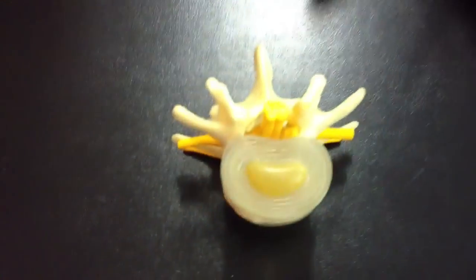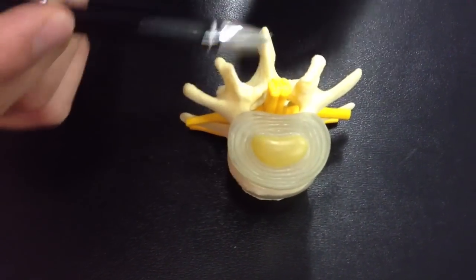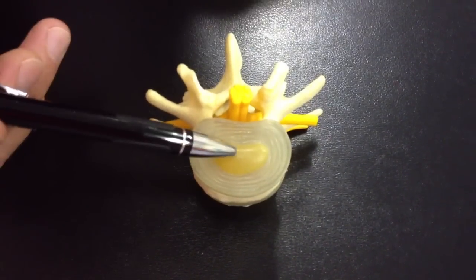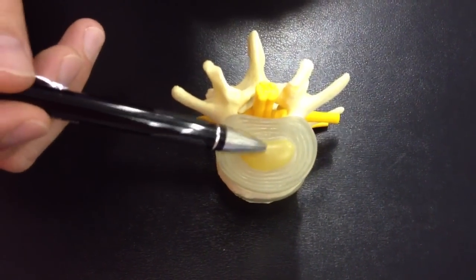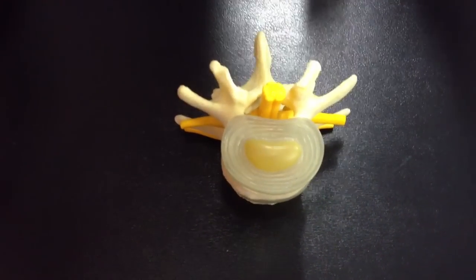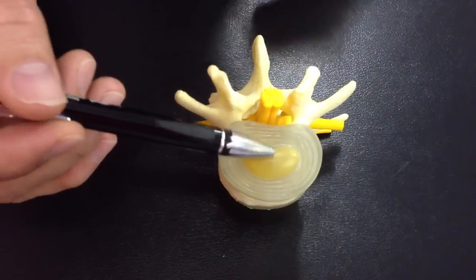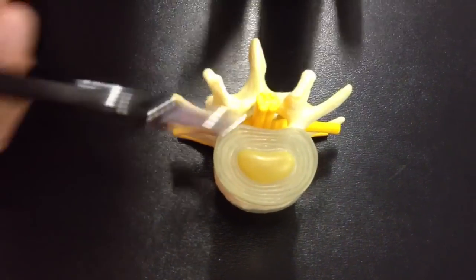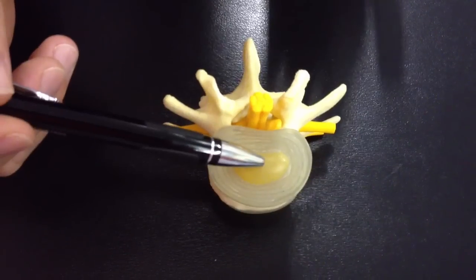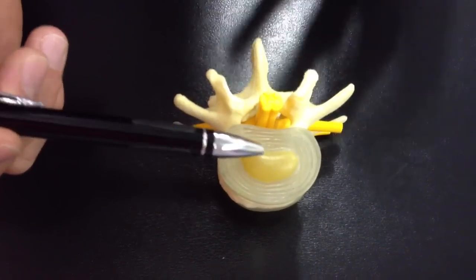Let's zoom in here on the disc. Discs have two parts: you have an outer fibrous part called the annulus fibrosis, and a middle jelly part that holds water called the nucleus pulposus. We'll just refer to these as the outer fibrous area and the middle jelly part.